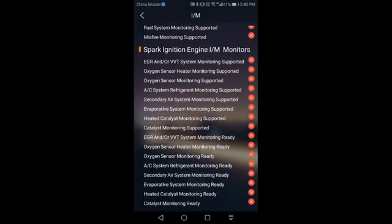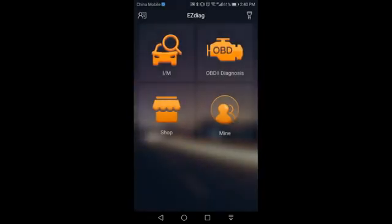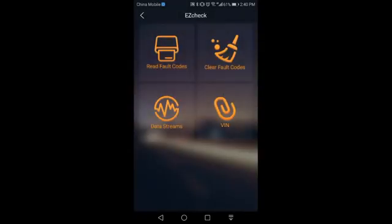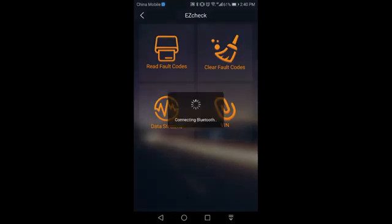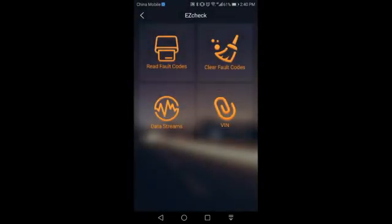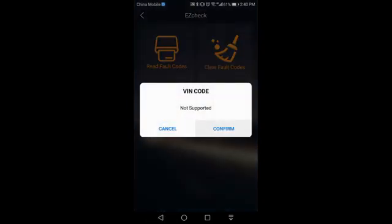Easy Check can read and clear diagnostic trouble codes. It can also check if your vehicle is ready for a smog test (I/M readiness). It can also read data stream and VIN code of your vehicle.